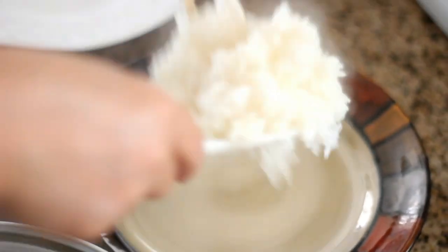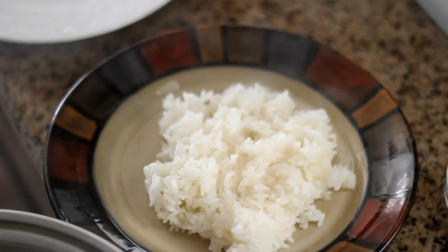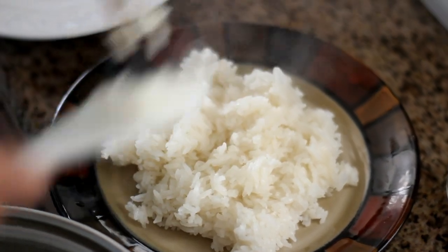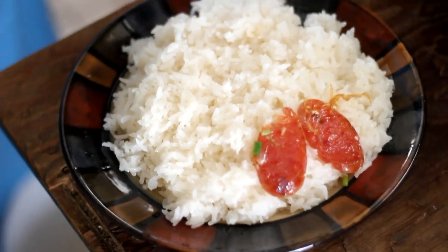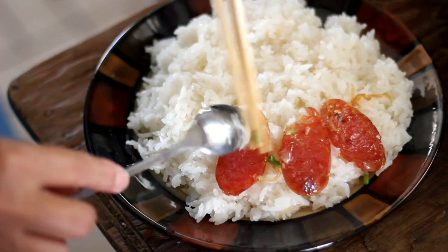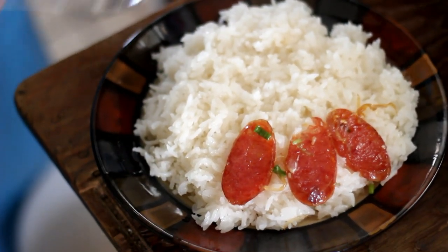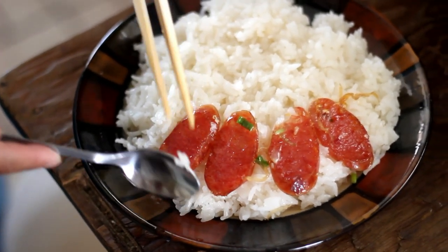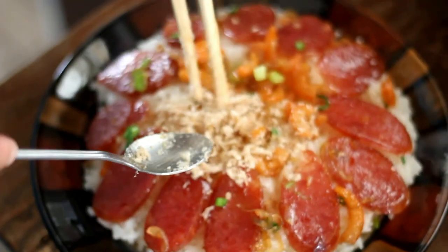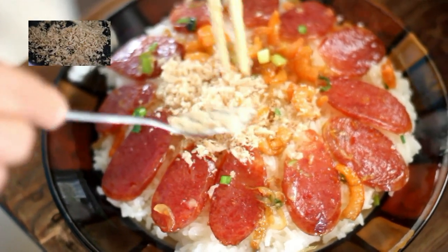To serve, scoop some of the sticky rice onto a plate. Put the Chinese sausage and dry shrimp on top. Sprinkle some pork floss and dry shallots. Click on the link to learn how to make your own pork floss.